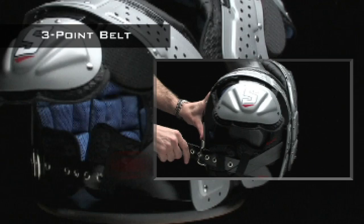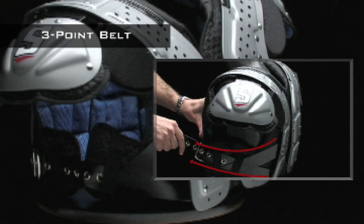The 3-point belt system pulls the arch closer to the body, which gives you a better, custom fit, but still gives you complete range of motion.